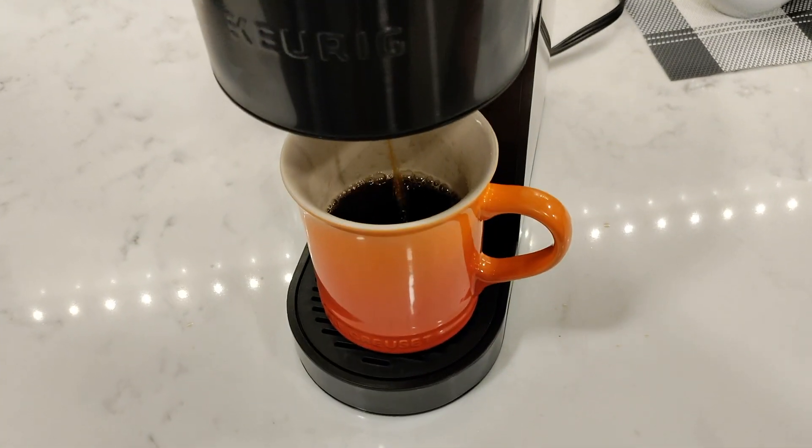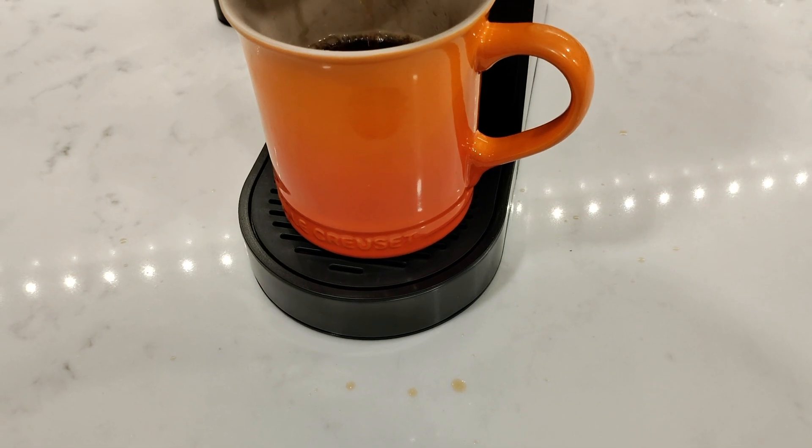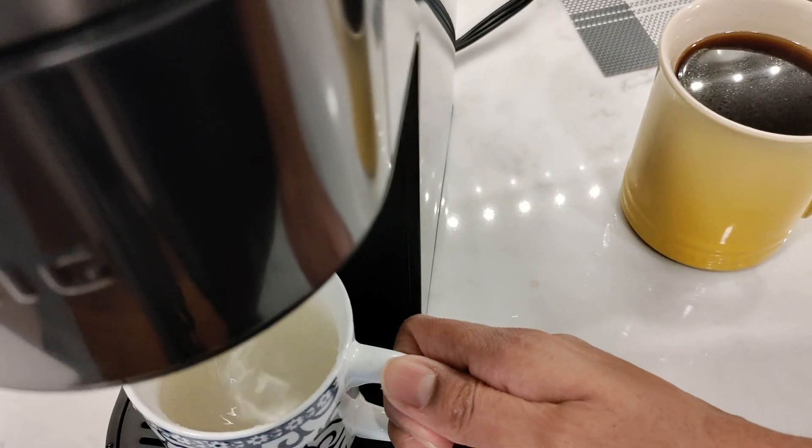Just to give you an idea of the splash zone — I did get a few drops on the counter, and the shorter mugs did create more of a splash on the back of the machine compared to the taller mugs.